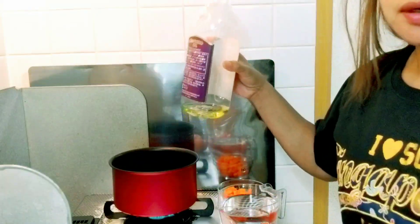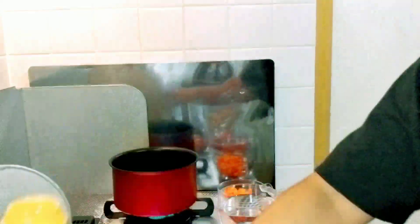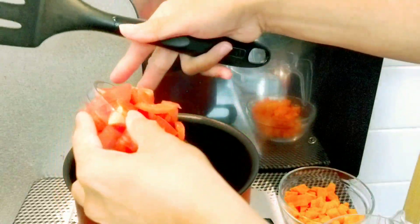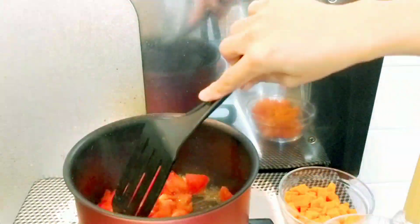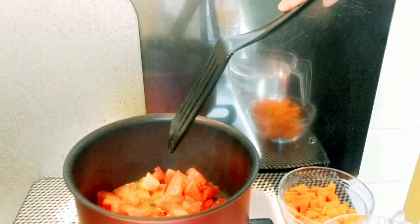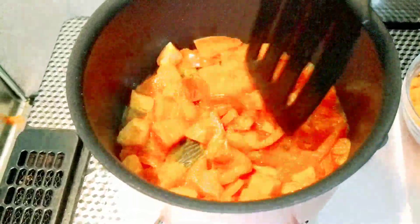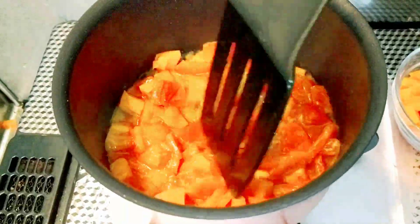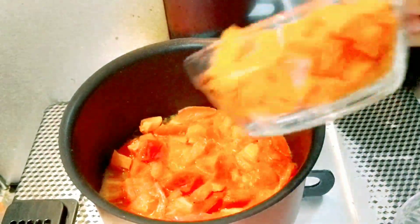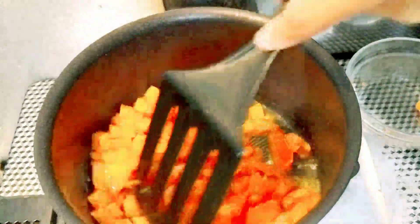We'll put 1 tablespoon of olive oil. Next, we'll add our tomatoes. Cook for 1 minute. Now there's a little bit of juice from our tomatoes. We'll add our carrots. Cook for another minute.